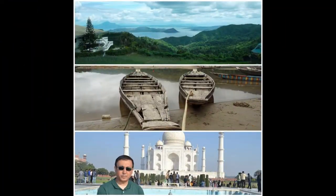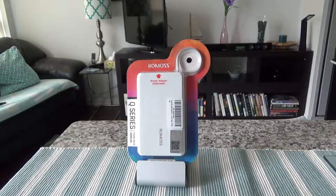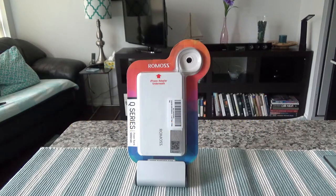Hello everyone, this is Amit Done, and on this channel you'll find financial, travel, and more videos. If you like what you see, please give it a thumbs up and consider subscribing. Today I'll have another episode of an unboxing video, and I'll be presenting the Romos 5000mAh power bank.